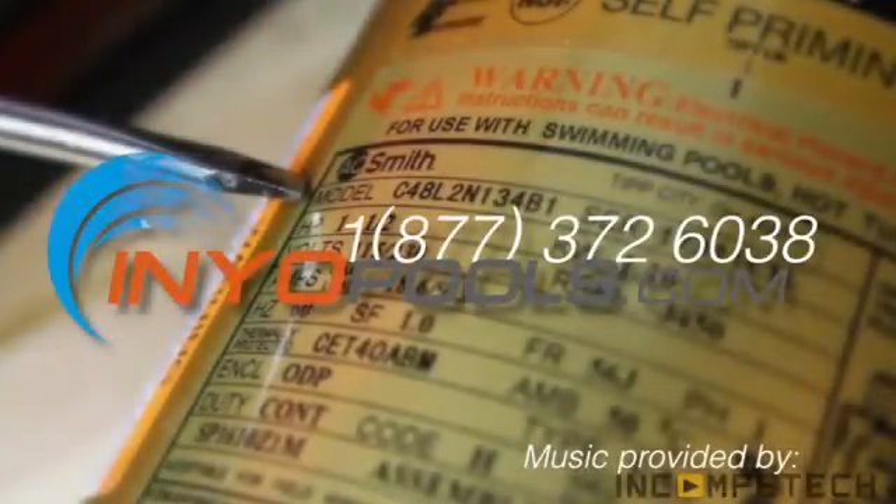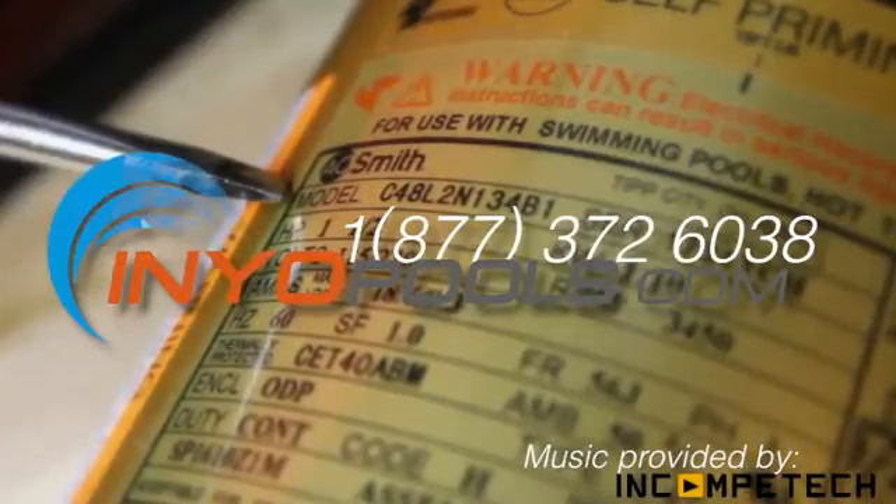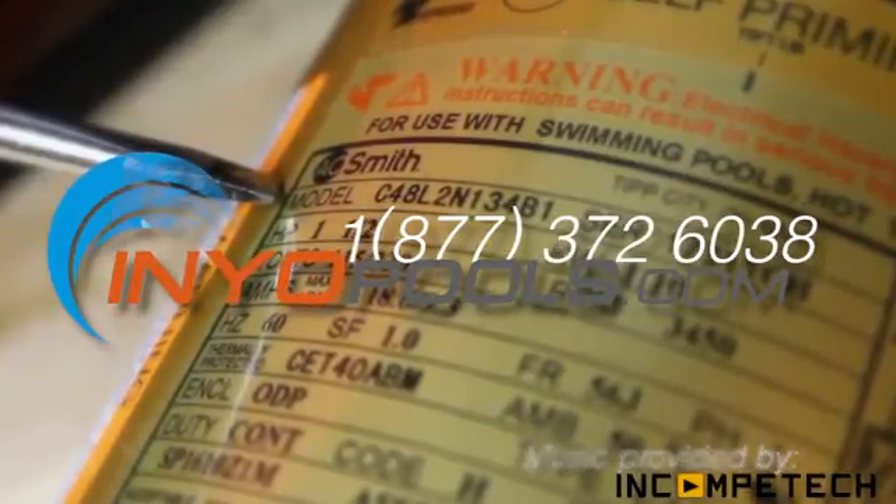If you have any additional questions, please feel free to call us toll free at 1-877-372-6038, or visit us online at www.inyopools.com.